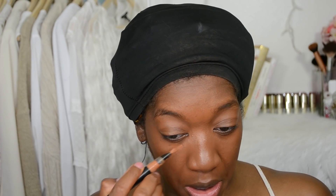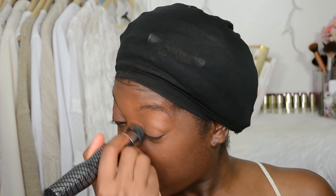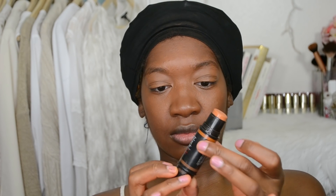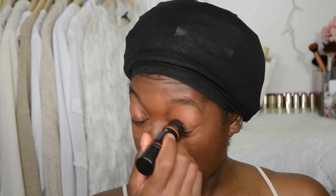I'm going to take the Black Up corrector concealer in shade NC OS 04. This concealer will resurrect you from any type of hangover, if you've been up all night nursing a baby, or up all night doing an overnighter. I'm going to apply the Black Up double-ended contouring stick — the lighter concealer underneath my eyes and also on top of the eyelid.